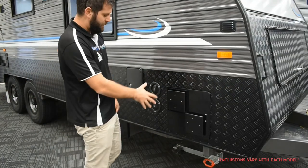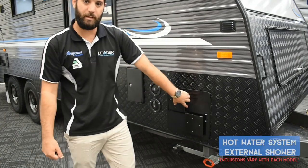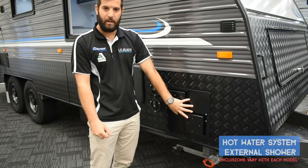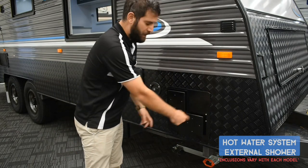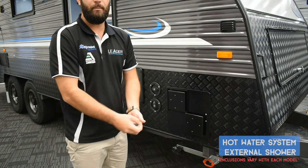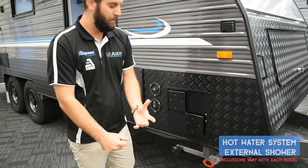Now we're on to the water fillers. Just before that, your hot water system is here — we've got switches inside to control it from gas to electricity, so you don't need to worry too much about it outside. However, if you need to get into it, there are two screws and it's hinged — it will open up. It's a stainless steel tank with an anode inside, but because it's stainless it won't wear out as quickly as a steel tank.